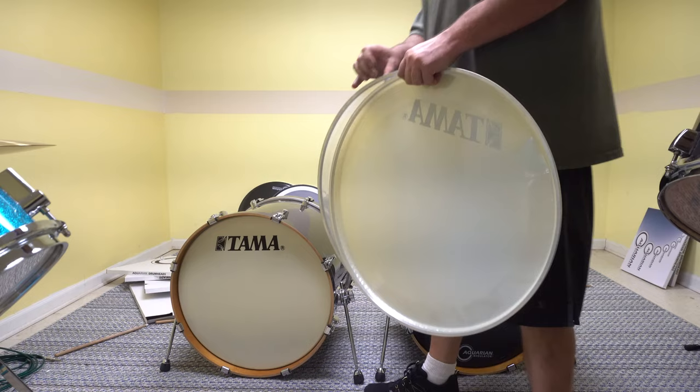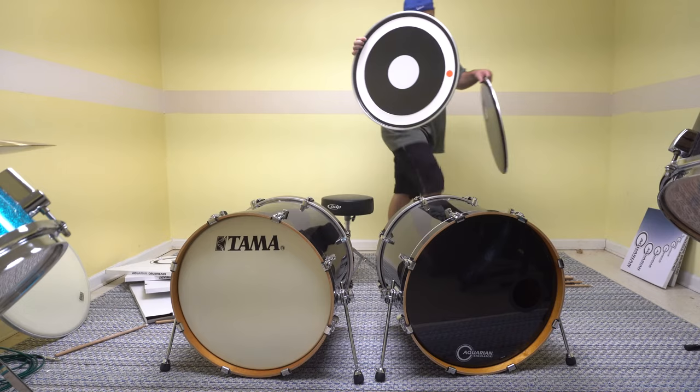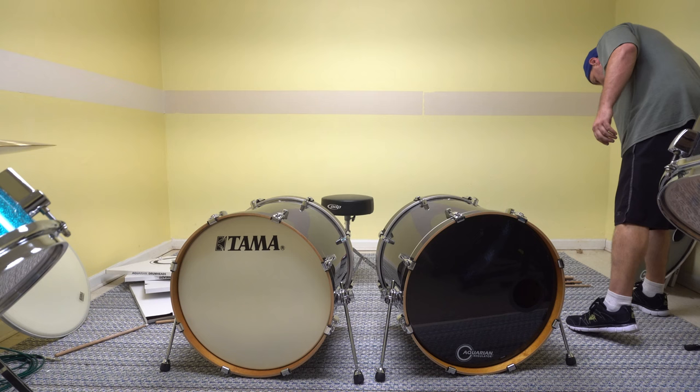So what I do have in here is I have a pillow, and the new bass drum heads I've got are Aquarian. They've got dampening material — the first one is the Regulator on the front side, it's got the pre-cut hole in it and it's got dampening material right here. I thought black on black — somebody suggested that on one of my other videos when I was reviewing this set.